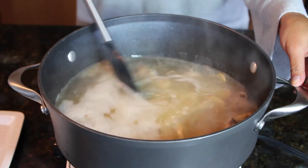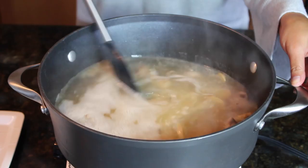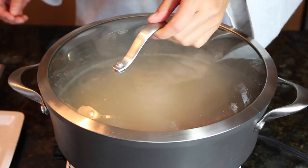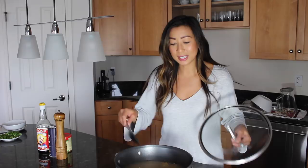Once this starts to come to a gentle boil, go ahead and give it a stir, then reduce the heat to low. Cover it with a lid and let the rice cook through. I like to cook my rice soup for about 20 minutes — that's about the perfect al dente texture for me as far as the rice grains go. I don't like my rice to be too soggy; I still like to see individual grains.